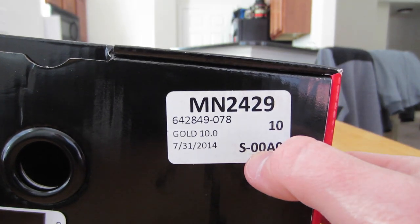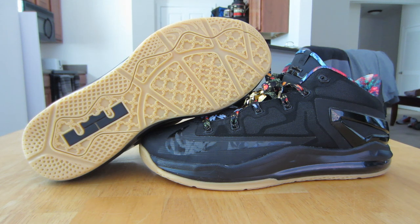If you guys saw the unboxing on this, I said that I took out the original black laces that came with it because I got my Watch the Throne customs in. I just didn't want to take them out because I plan on leaving these in, but just for showing you guys an overview I figured this would be fine.